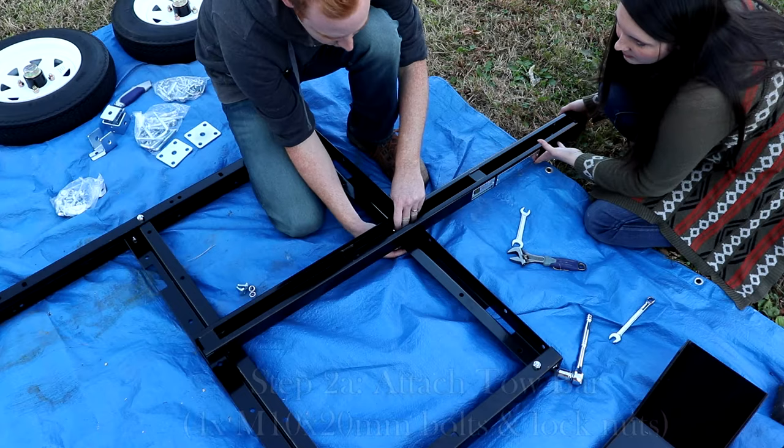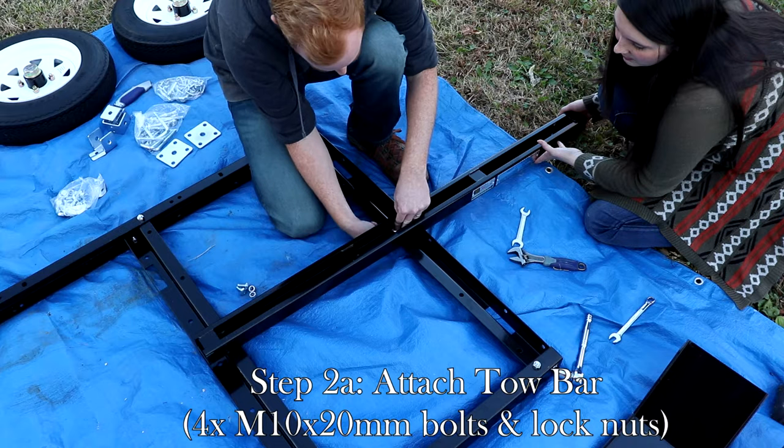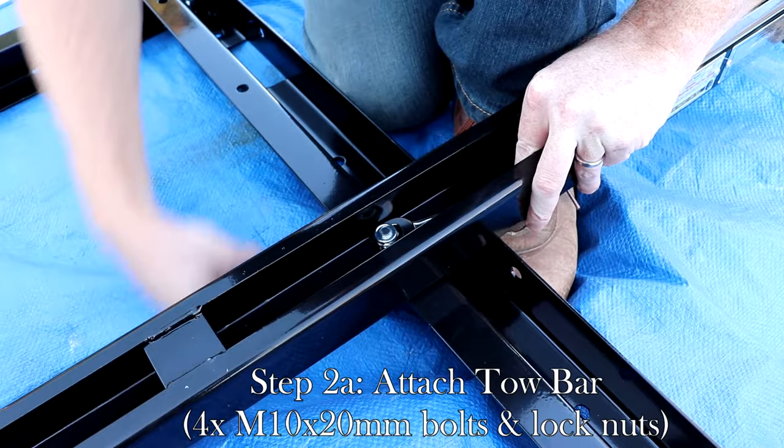Once the frame is assembled, turn the frame upside down and attach the tow bar. The orientation of the bolts does matter, so make sure the top of the bolts are facing what will become the top of the trailer.